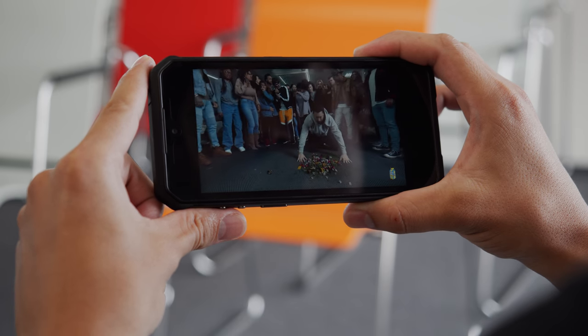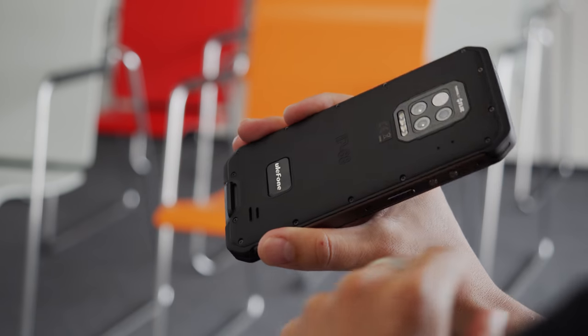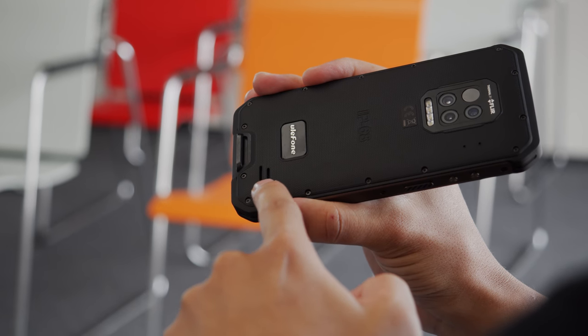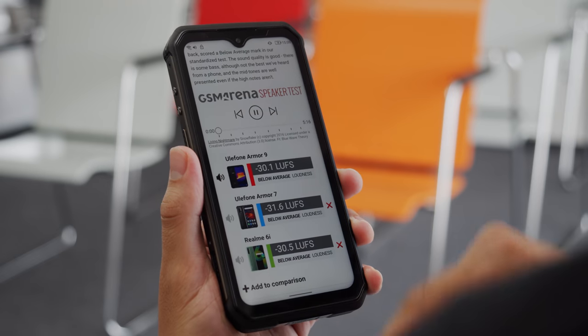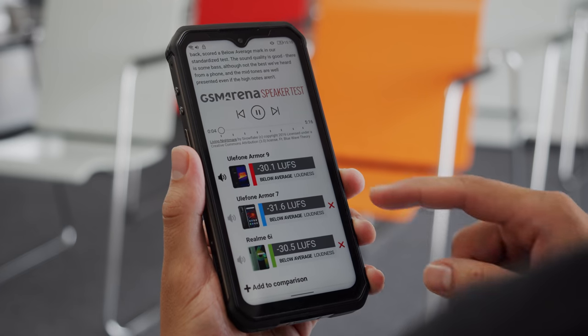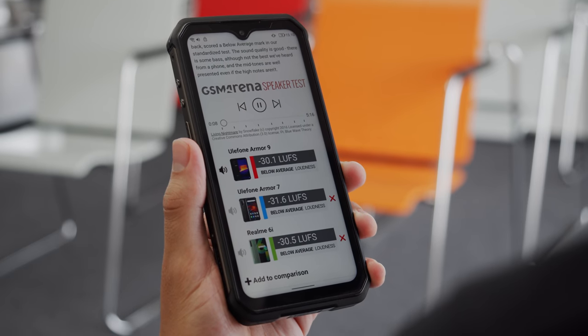One curious design choice on the Armor 9 is the positioning of its single speaker — it's located on the back of the phone. This means that while you're facing the screen, the sound will be directed away from you, and if the phone were on its back, the sound would be muffled. For this reason, despite the speaker being rather loud in itself, the Armor 9 scored below average in our loudness test. The sound quality is good though, with well-presented mids and even a bit of bass.